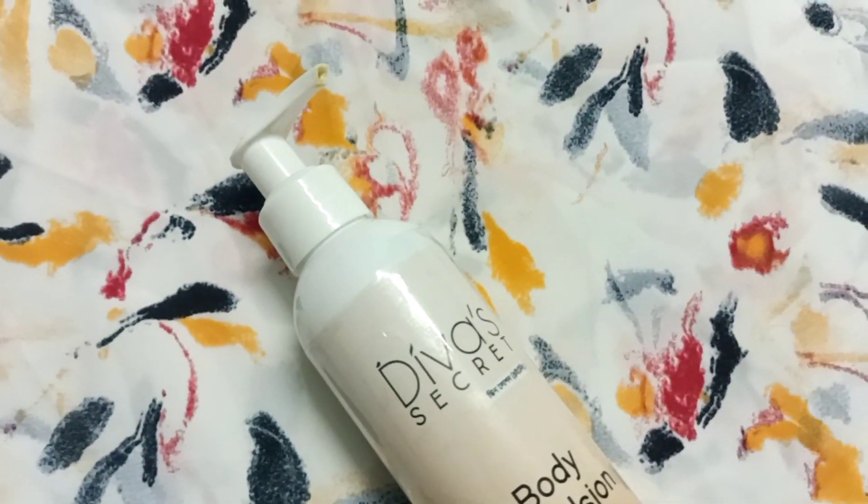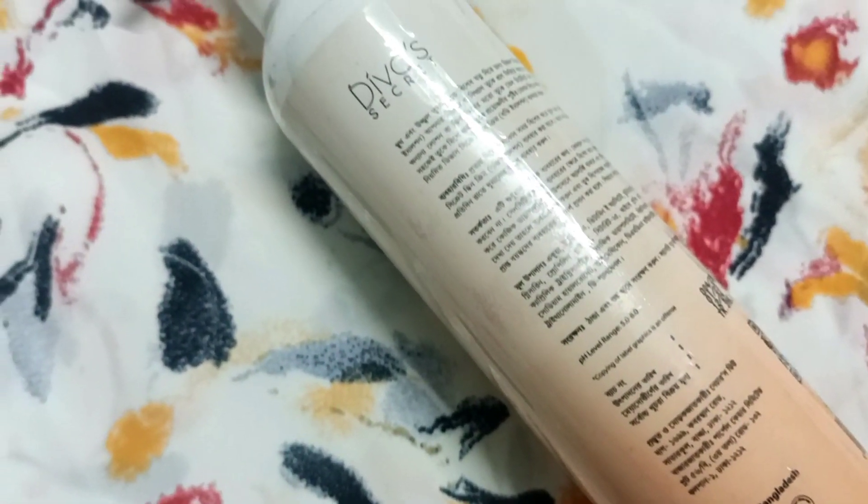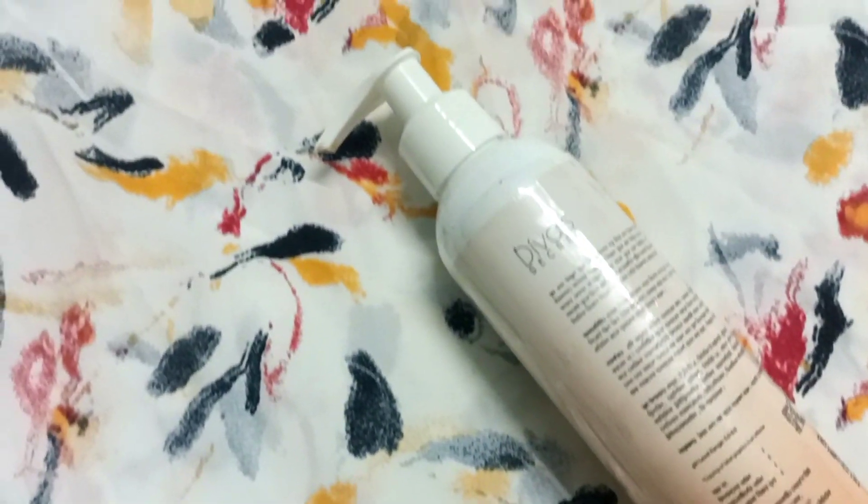Let's get started in today's video. Divac Secret Body Emulsion for Body Brightening and Moisturizing.